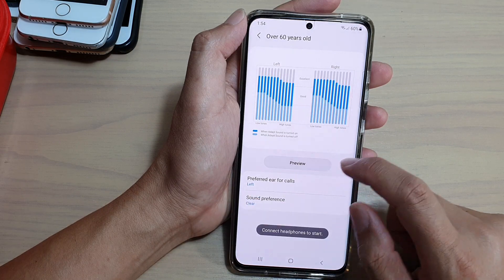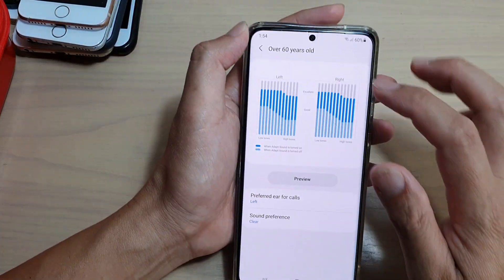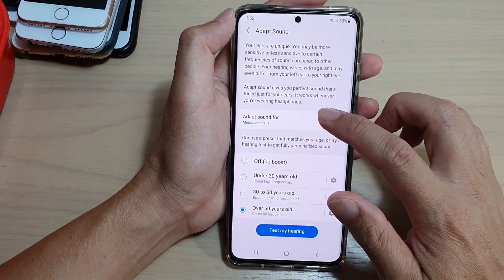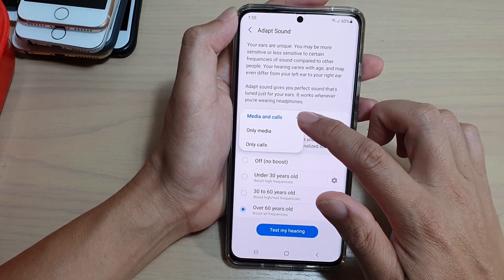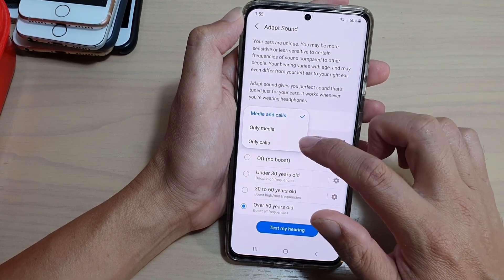Tapping on the preview will allow you to test out the sound, but you need to plug in the headphone. At the top, there is Adapt Sound For — you could set Adapt Sound for media and calls, or you can set it just for media only or for calls only.